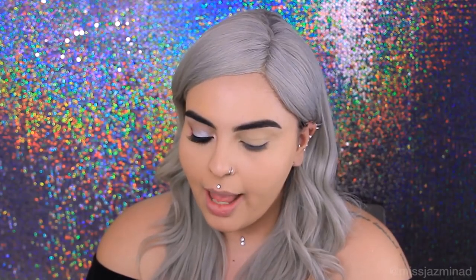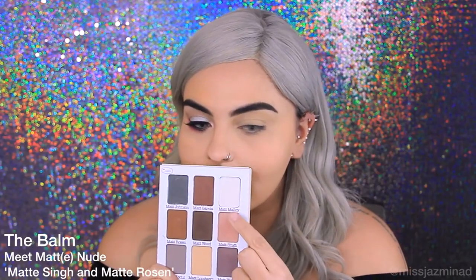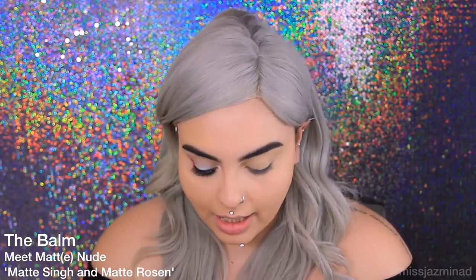I'm going to be using the Balm Meet Matte Nude palette — I'm going to be using Matte Sin and Matte Rosen, this colour and this colour, in my crease.